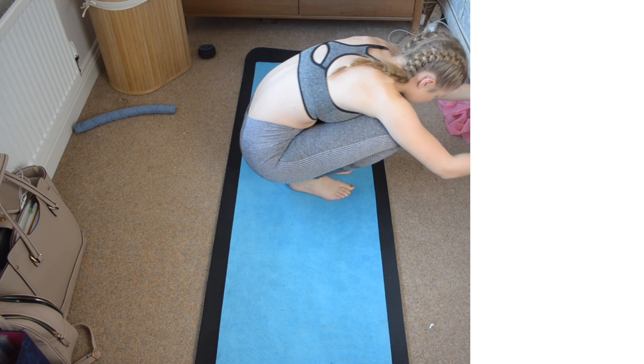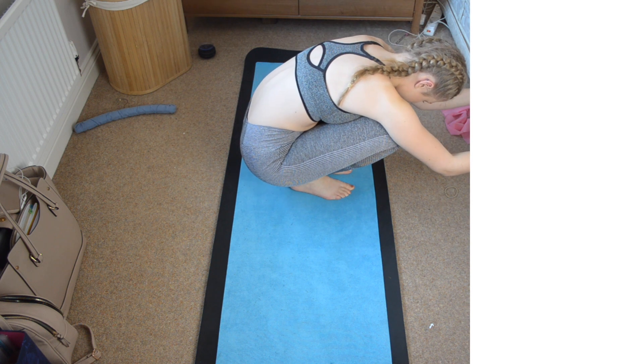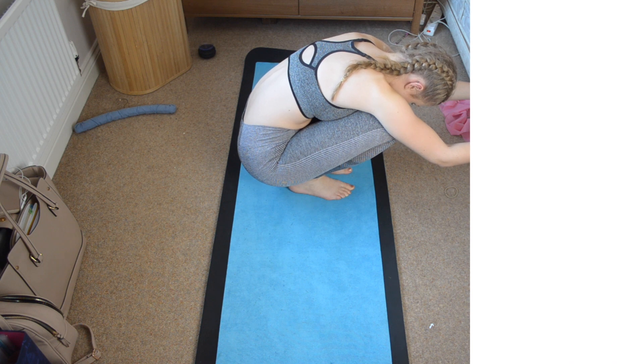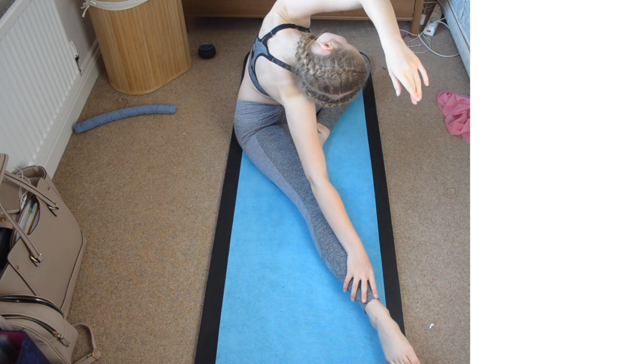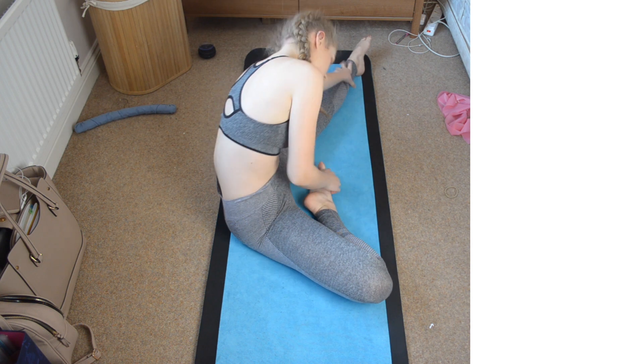This next one looks really weird, but you want to sit on your feet and lean forward so you can feel a stretch in your ankles. I hold onto my bed to help pull myself forwards and get a good stretch. For this one, you want to reach down and go across your body and stretch like this — you don't want to go forwards because that's a slightly different stretch and stretches different places. You want to do this on both sides.